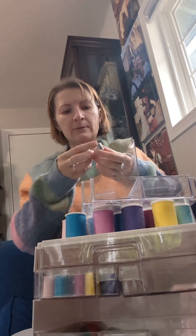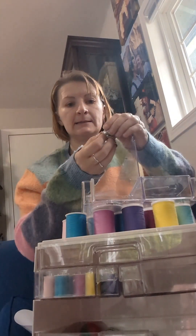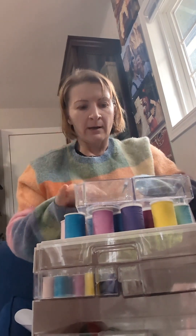And finally, we have three tiny thimbles. I don't know if they will fit a bigger hand — my hands are pretty small.